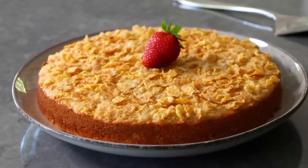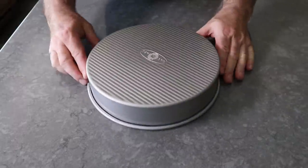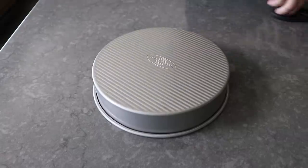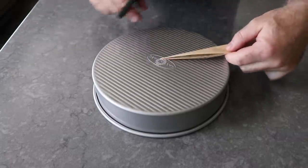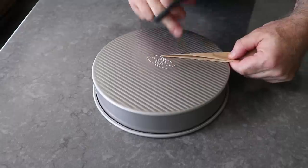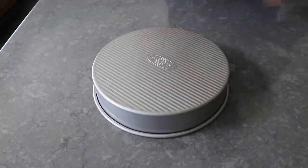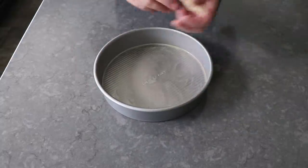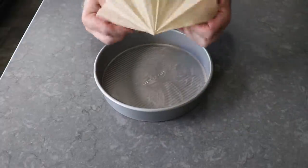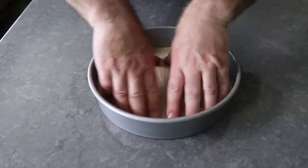To get started, what we'll do is take a buttered cake pan and flip it over. Then we'll fold a piece of parchment like a paper airplane, place the point in the center, and cut where it meets the edge. I'm no geometry expert, but I believe that length is called the radius. If we cut it there and unfold it, we should have a circle of parchment that fits the bottom perfectly, which we simply press into place. That's going to help our cake come out nice and clean.